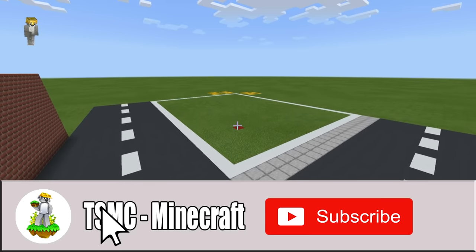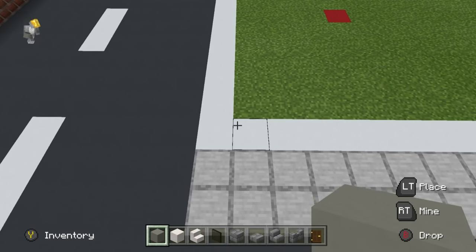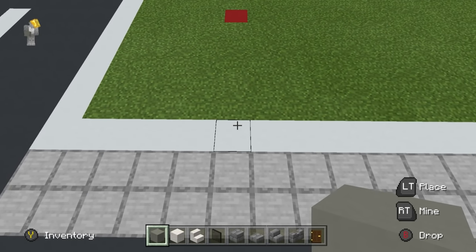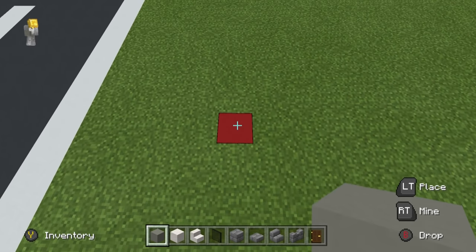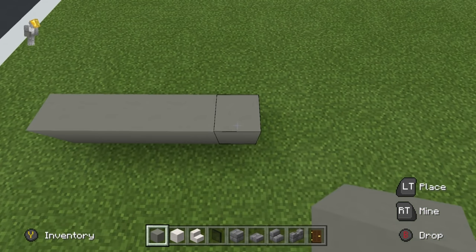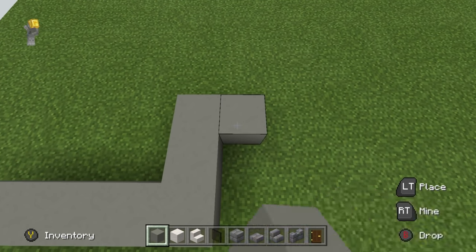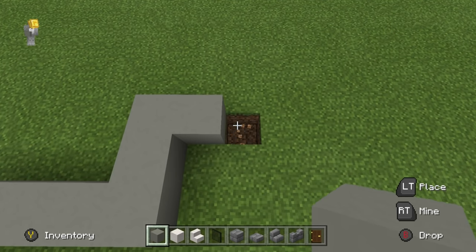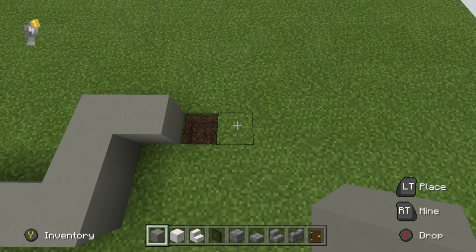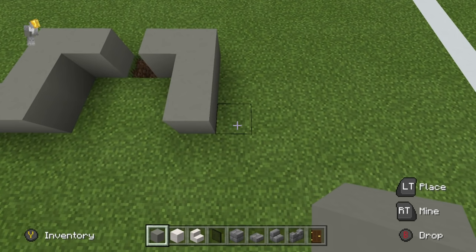Step one: come all the way over to the front left-hand corner of your grid if you've made it. From this corner, we count five to the right and six inwards — this is where everything begins. Place a row of five light grey concrete going right, then extend backwards by two. Extend to the right by one. Dig a hole in the ground — this is going to signify where the door is going to go. On the opposite side of this hole, place two more light grey concrete going right. Extend forwards by two, then go to the right by four.